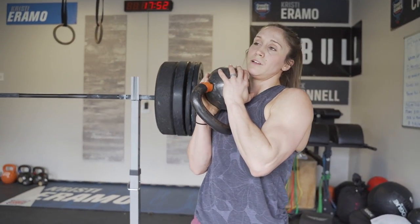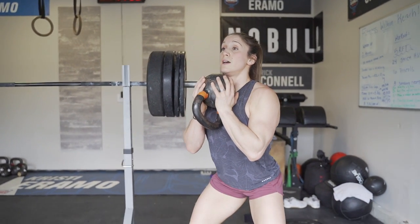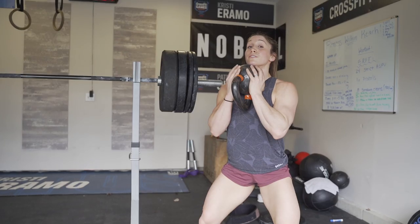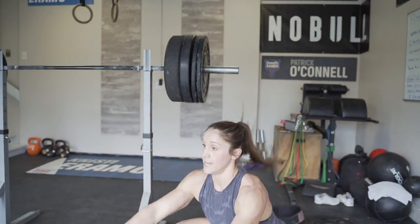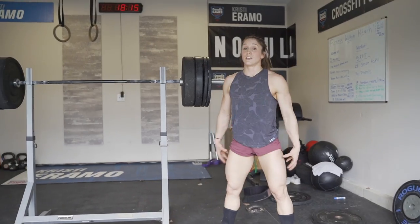If you have a dumbbell or kettlebell and no barbell, hold it right at your chest. We're going to go five super slow reps — three seconds down, three seconds up. After five, drop it right into ten jump squats. After ten, right into twenty air squats. That'll still give you a great pump. Just because we don't have the barbell or weights doesn't mean you can't do this at home.